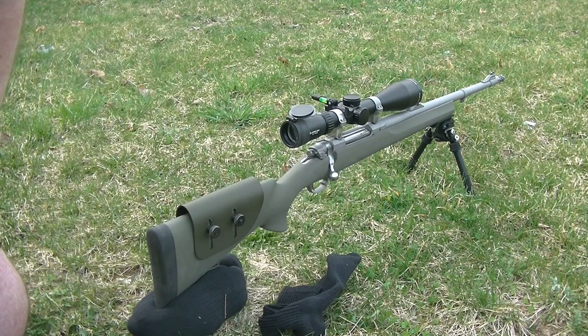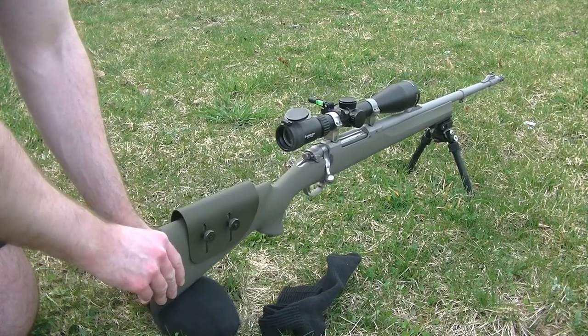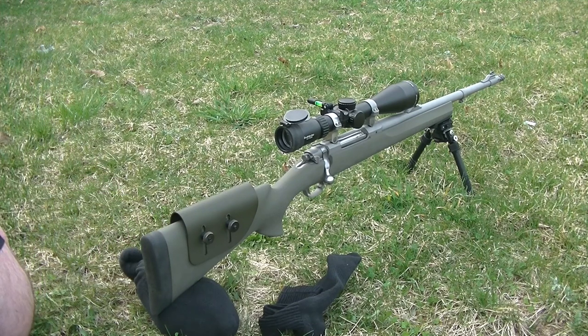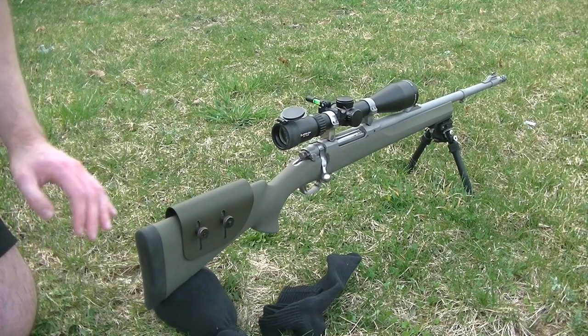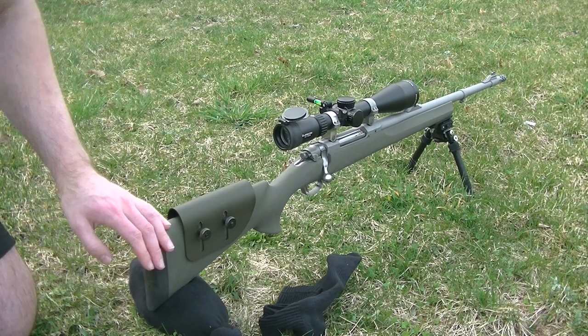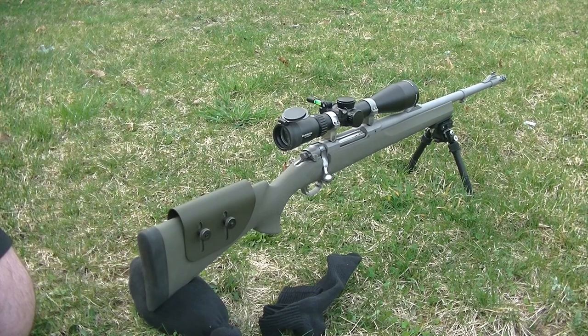It's very basic and kind of an old school method. Nowadays they have what's called a rear bag — a fancy ballistic nylon bag that you put under your buttstock filled with some kind of fill. But before rear bags existed, before the tactical craze came on the scene, in the Vietnam War and other conflicts, military snipers used what's called a sand sock underneath their buttstock when shooting at long ranges.